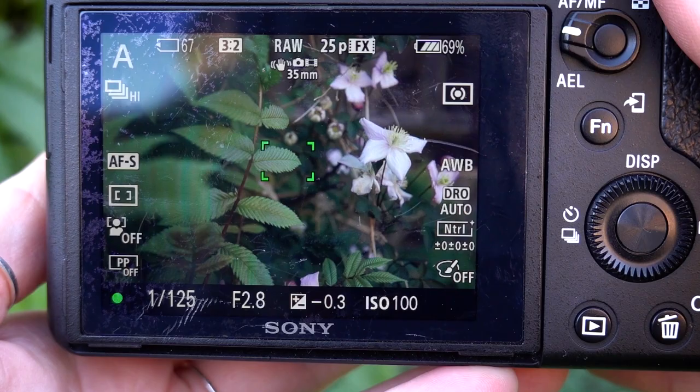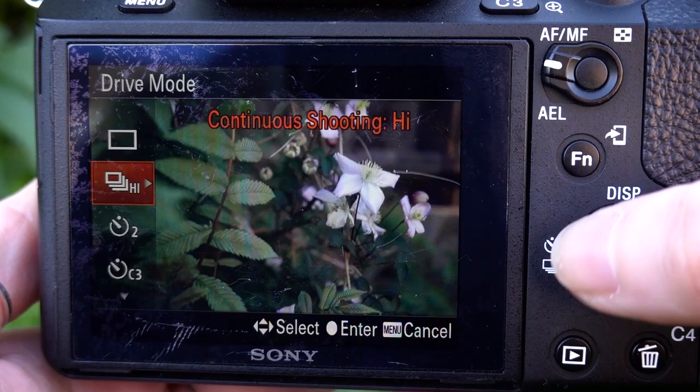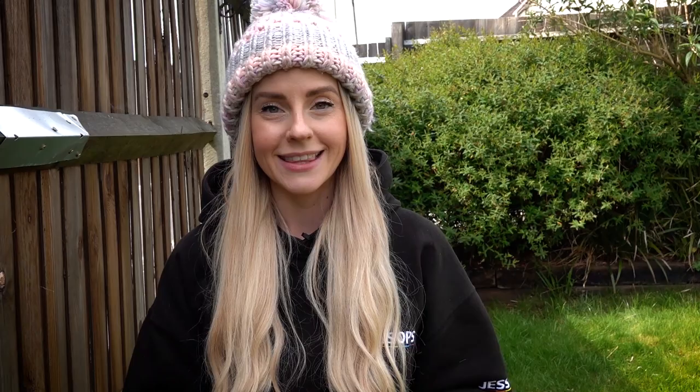Here's a tip if you don't want to be using a tripod: turn on burst mode. Burst mode will take a number of photos in quick succession, so while you're shooting macro this will help you make sure that you've got at least one of those images in focus where you want it.